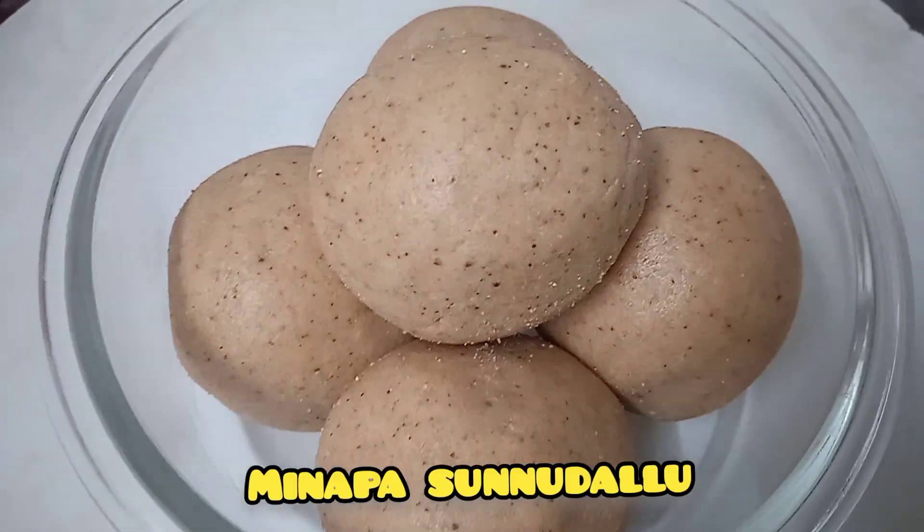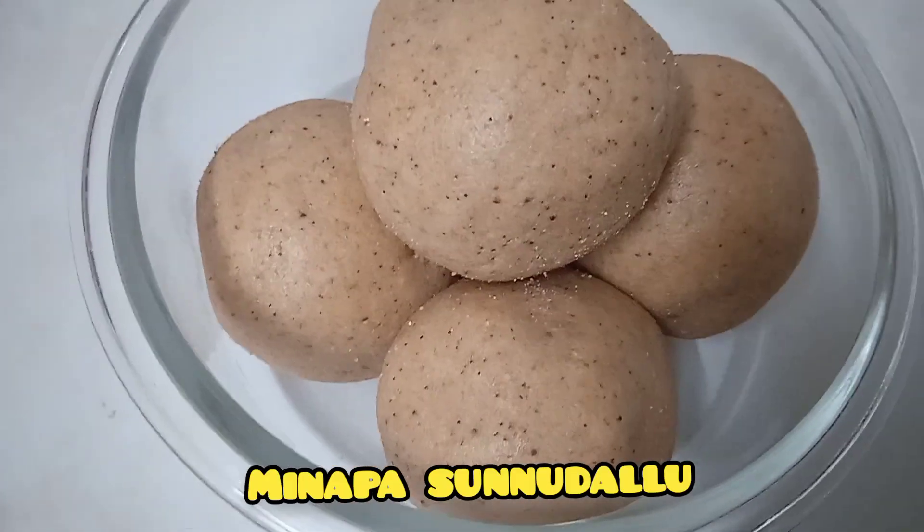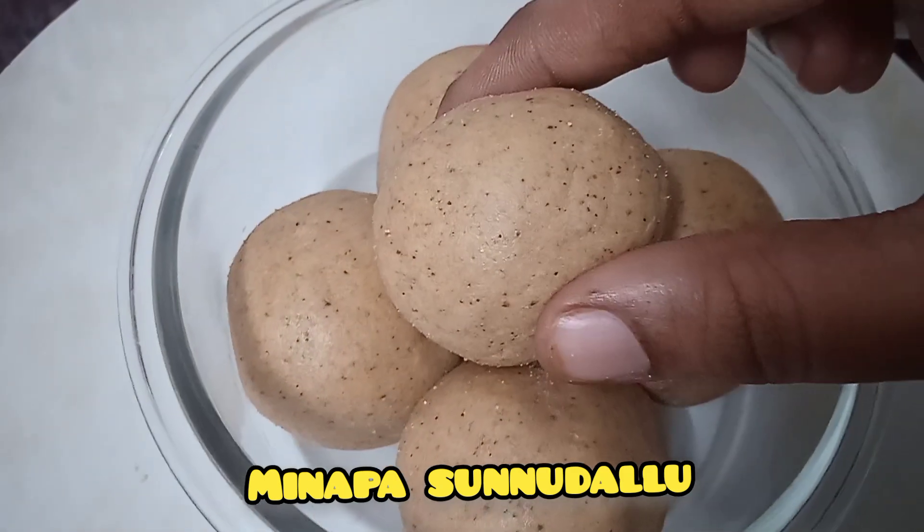Hi and welcome back to Manayanti Sampradayam. This recipe is made for a minute.